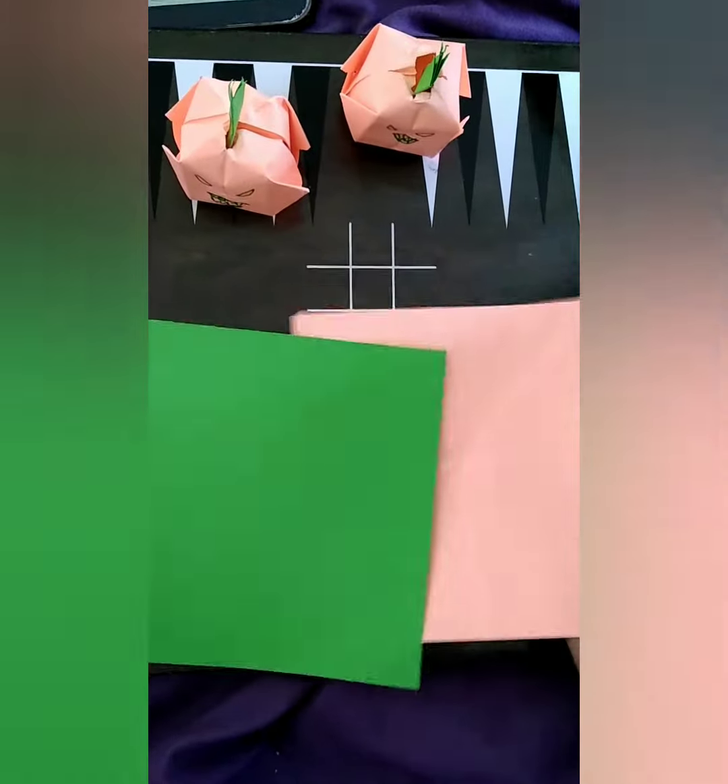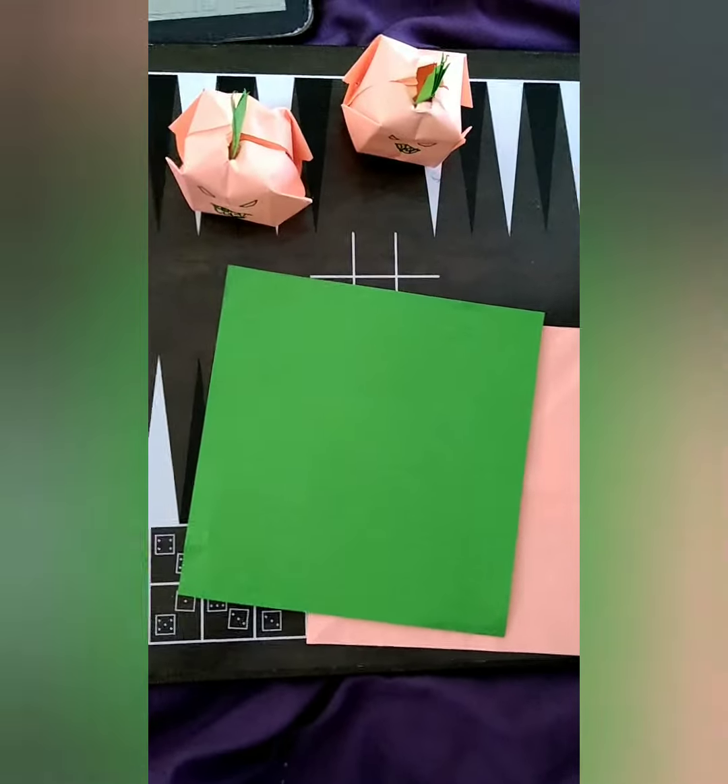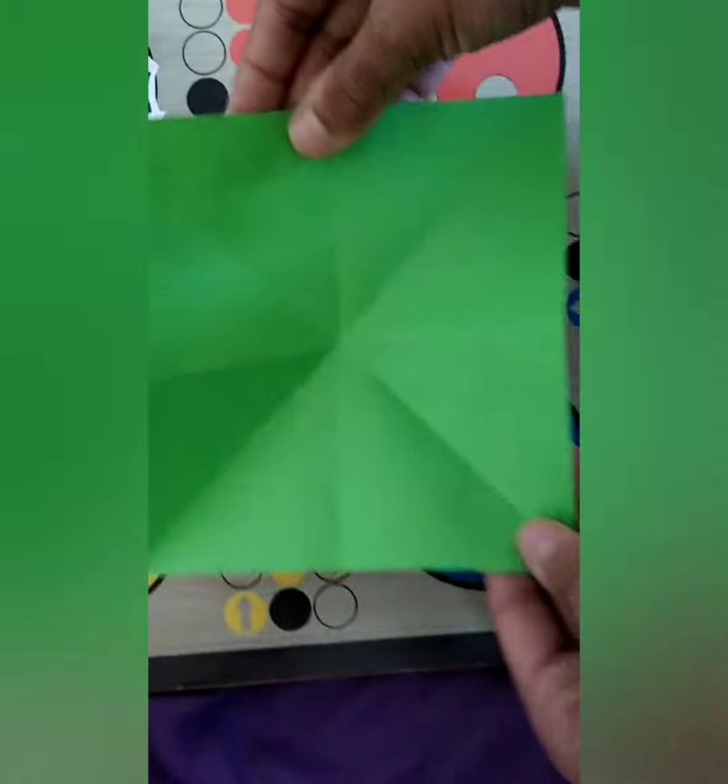I made this little, cute pumpkin with orange and green paper. This is an amazing web that I have made out of paper, and I'm going to tell you how to make it.